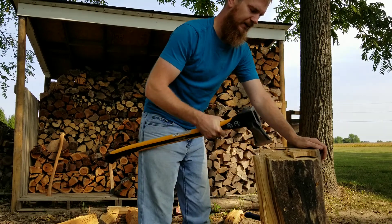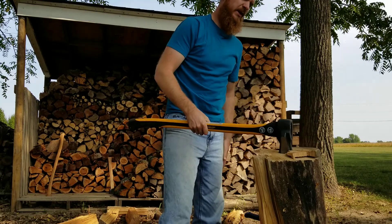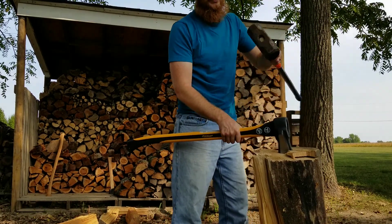So when I hit it like that, I get kind of a bounce effect — it's just kind of coming back out — partly I think due to the wood, but also the design of that head.